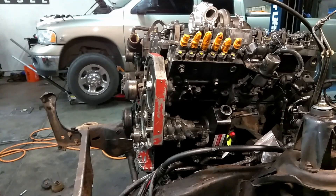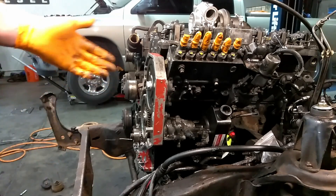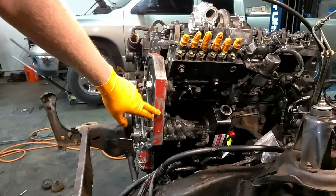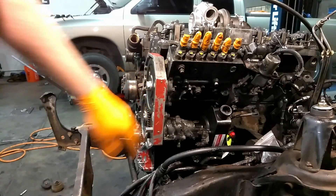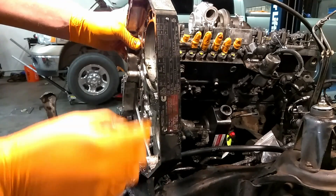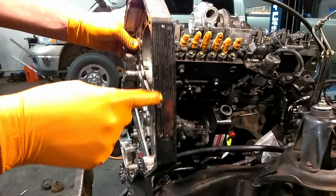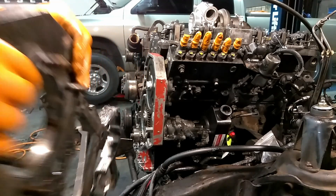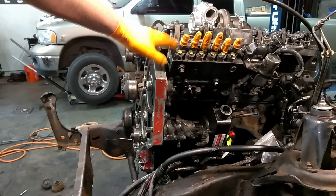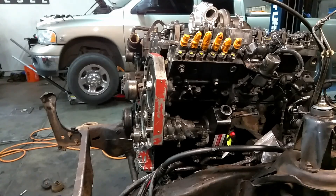Next thing we need to do is verify the timing of our particular truck. If your pump has never been off the truck, it'll be at stock timing. That's found on the data plate right here. This truck's data plate is missing, but here's a data plate on another vehicle. This plate shows you right here - it says timing 14 degrees. So this truck's timing is at 14 degrees. What we need to do now is go to top dead center and verify if the pump is still at stock timing. I'll show you how to get to top dead center.